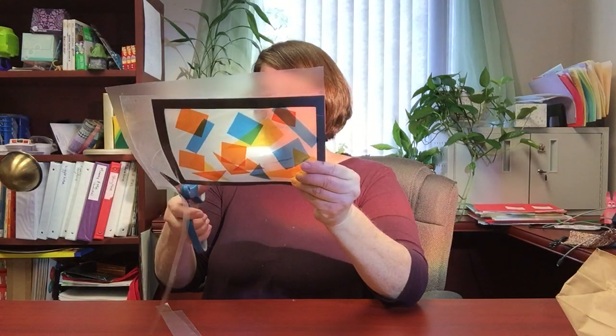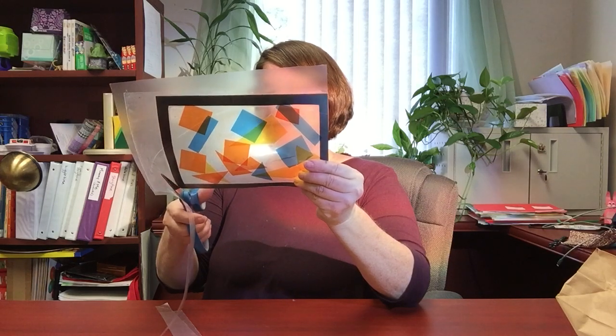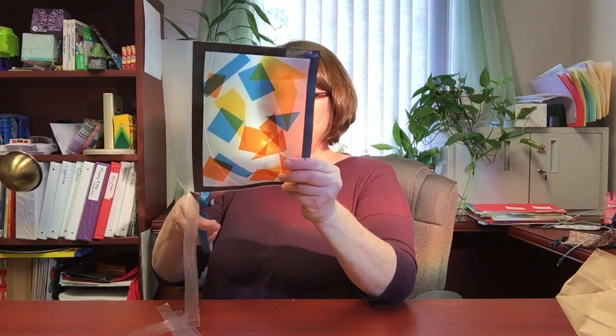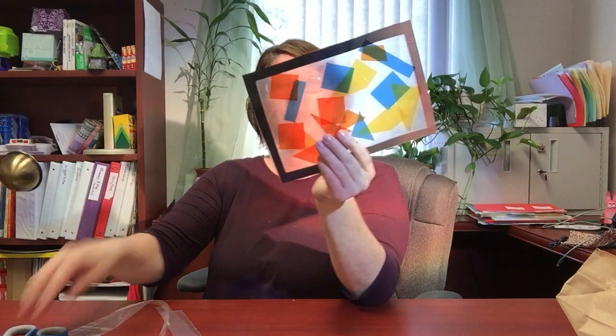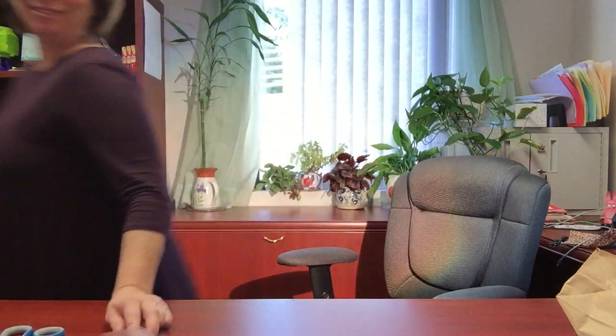This will be lovely for you to put in the window at your house. As the light comes through the window, it will shine into your sun catcher and maybe cheer up your living room or your bedroom, wherever you put it. These are super easy to make, but they sure do give a lot of joy. I'm going to go and hang this up in my window. I hope you enjoy this — we'll see you again next time. Bye, guys!